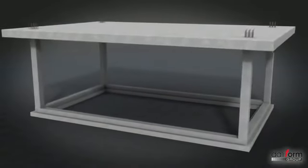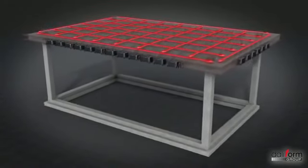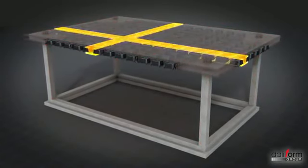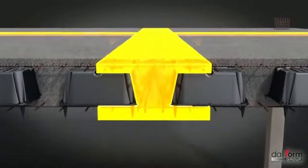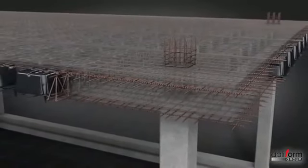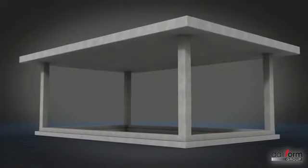En utilisant le système U-Bot, on obtient une structure avec dalle allégée, capable de répartir les contraintes dans n'importe quelle direction en les transférant directement aux poteaux. Plus simplement, on peut imaginer une série de poutres en T inversé posées les unes à côté des autres et disposées en grilles. Tous les efforts tranchants se concentreront sur les piliers pour lesquels une zone pleine sera laissée. Les planchers avec poteaux ou champignons sont ainsi revisités de façon plus moderne, présentant un champignon d'une épaisseur identique à celle du plancher.